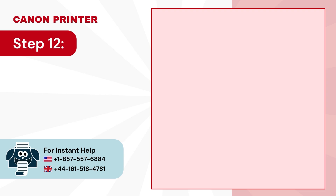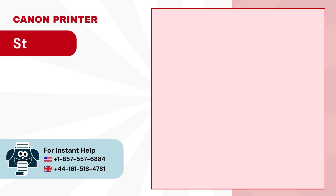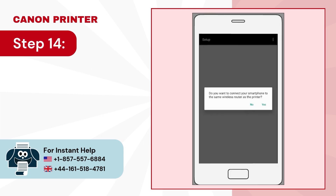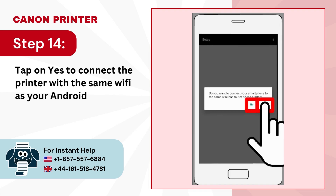Step 12: enter the Wi-Fi password then tap on ok. Step 13: in the settings sent, tap ok. Step 14: tap on yes to connect the printer with the same Wi-Fi as your Android device.